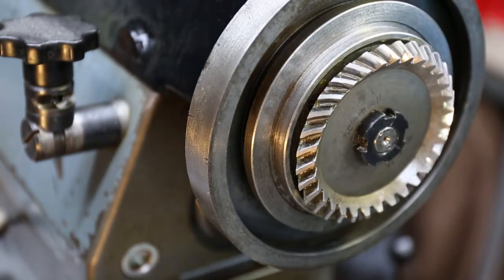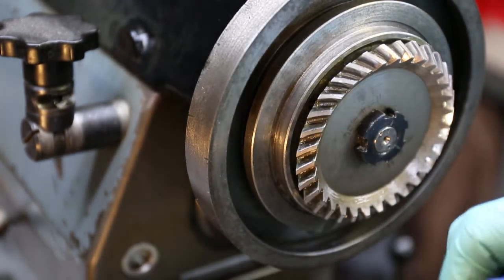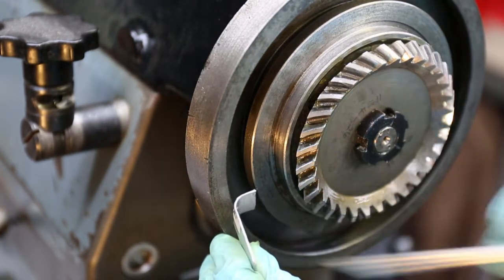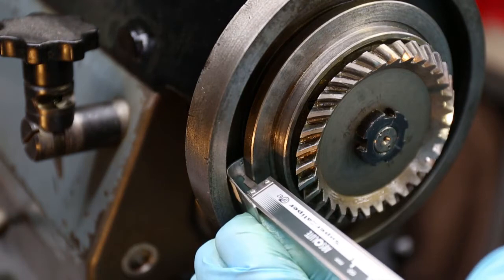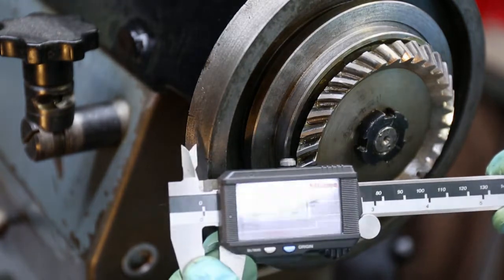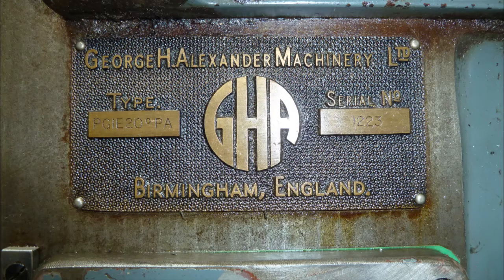The last measurement we need to take is the thickness of the top lip that makes up the T-slot. I'm going to do that with a piece of steel which I've bent at 90 degrees and push the callipers down — that's a quarter of an inch. I call this the original T-bolt only because it's the one that came with the machine. I like to think the original manufacturers GHA would have made a T-nut or T-bolt to suit the radius of the T-slot.